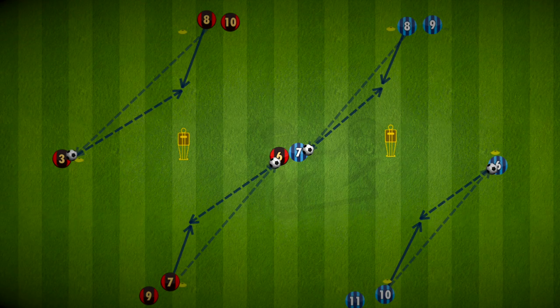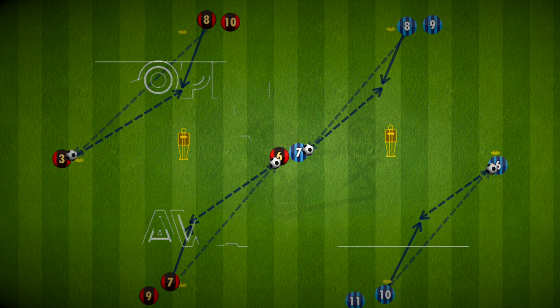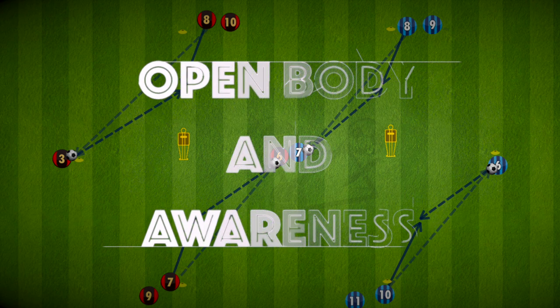Hi everyone, here is a simple passing drill that encourages players to open their body when receiving the ball, but also be aware of what's going on around them.